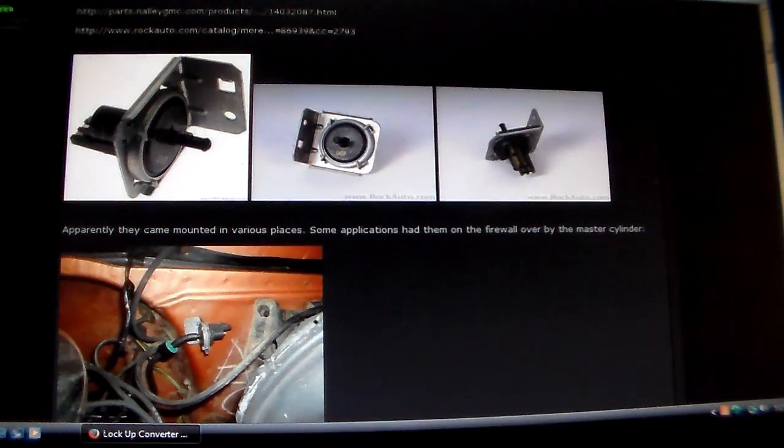Hey guys, had a good question from a viewer recently, so he asked me to do a video about this. We're talking about General Motors trucks like the Silverado and GMC mid-80s trucks that had a carbureted engine and a transmission with a lockup torque converter. That's predominantly from about 1981 through 1986. Those trucks changed over to TBI fuel injection for model year 1987, even though they retained the old body style — that's a unique year.